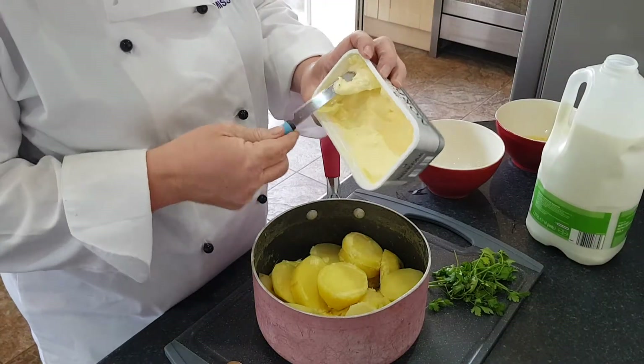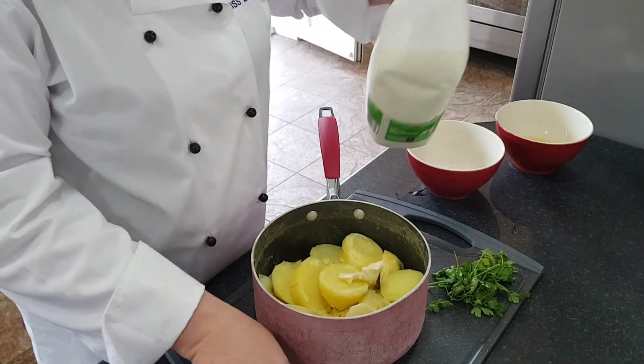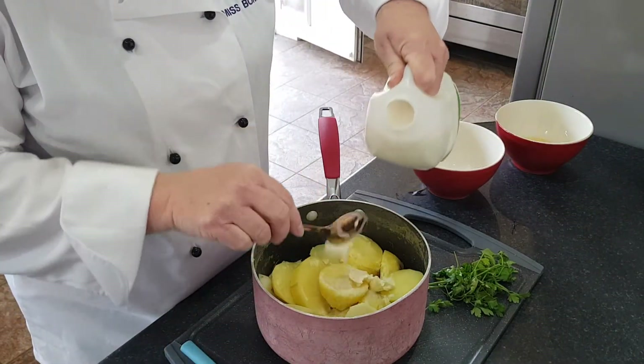Whilst that's cooking I'm just going to mash my potatoes with a little dash of butter and a little tablespoon of milk.